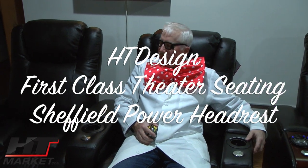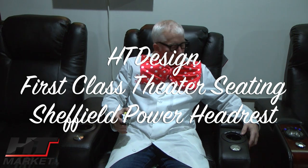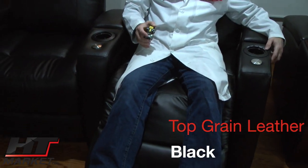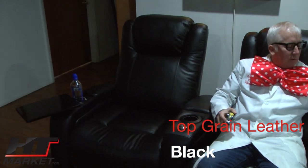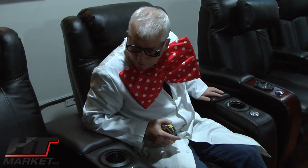Professor HT here, just dozing off in our newest seat — the HT Design Sheffield. Sheffield is a local name here in Chicago, right near Wrigley Field, home of the Cubs, who won the World Series — 2016 I think. Anyhow, the Sheffield is our newest design seat.